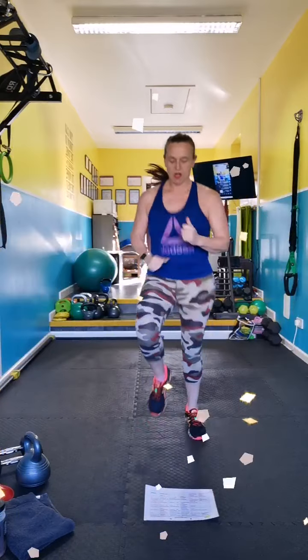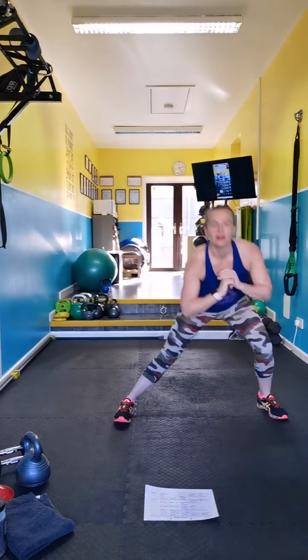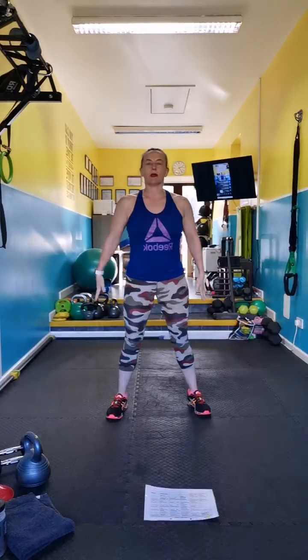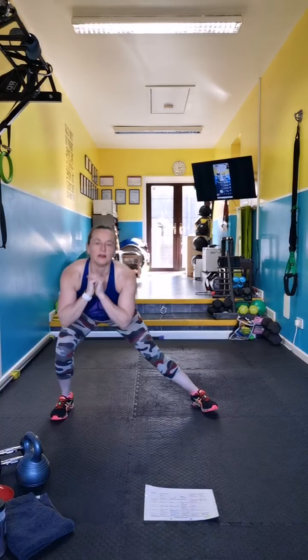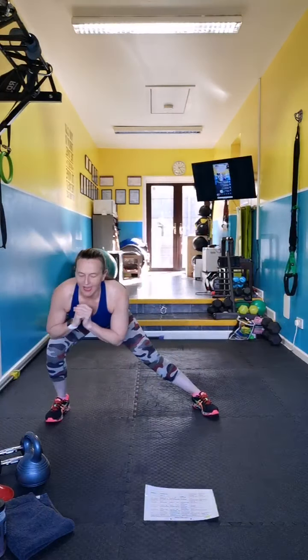Side lunge — sit your butt right back, chest is up, I want to see the writing on your chest. Bum is back, sit nice and deep. It's a good day to be alive today.